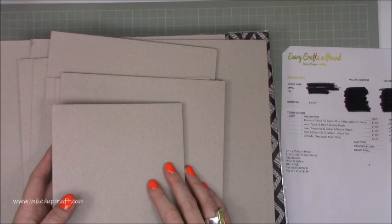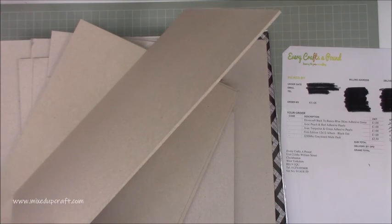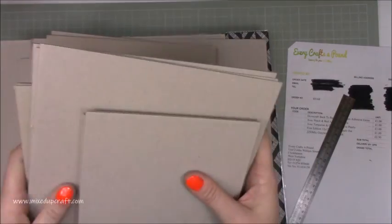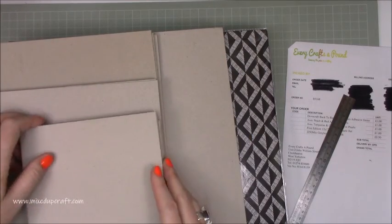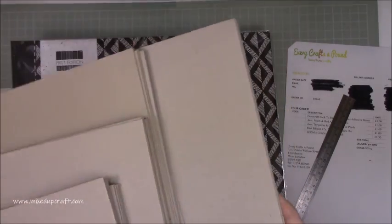These are £2.50 a pack, so I've got two — five pounds for all this chipboard. It's really really strong, about two and a half to three millimetres, and it is solid. It's going to make some beautiful albums, and I also have a really good idea for some fab desk storage. So this chipboard is going to be predominantly used for that. Every Crafts A Pound seems to stock this all the time — I actually think they cut it themselves because it just arrived loose in the box. It's fantastic.